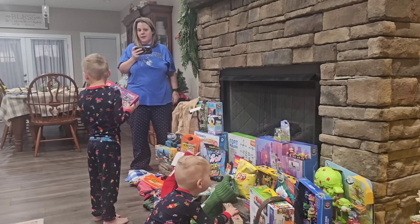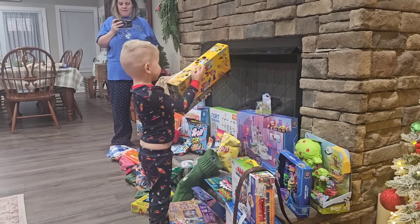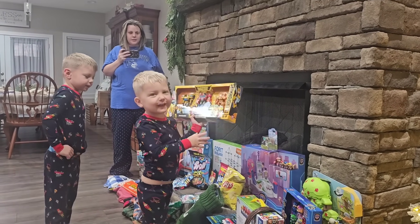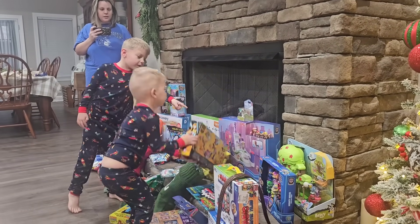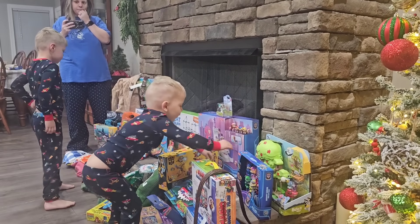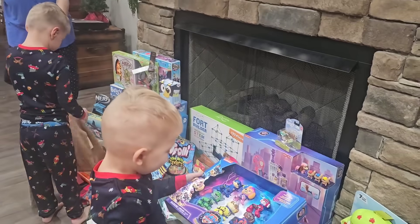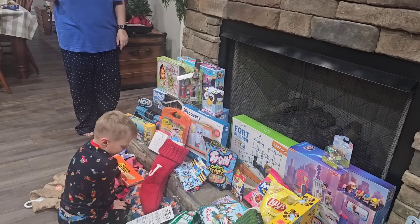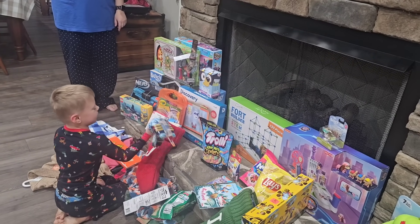Open it in a minute. What is it, Levi? It's a red box! Keep looking, Judah. She has a mighty box — put it on the floor with the rest. What else did you get? Daddy, this is a mighty box. Mighty box — I got Sonic underwear!